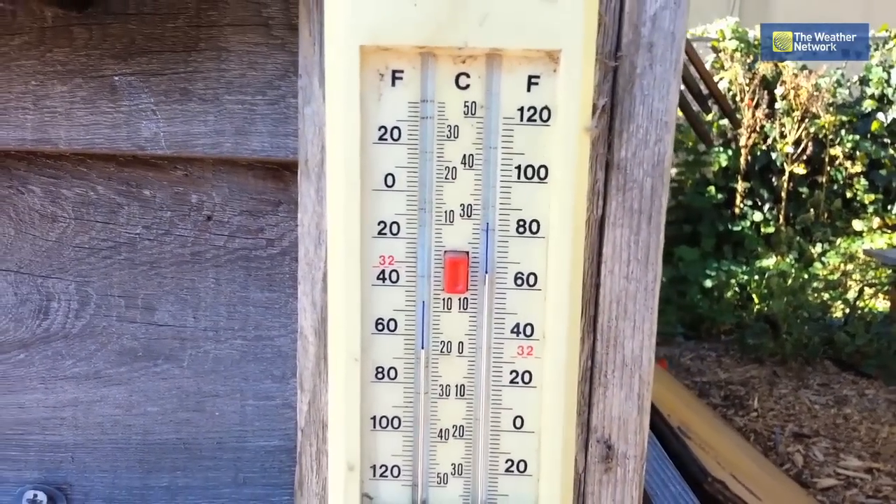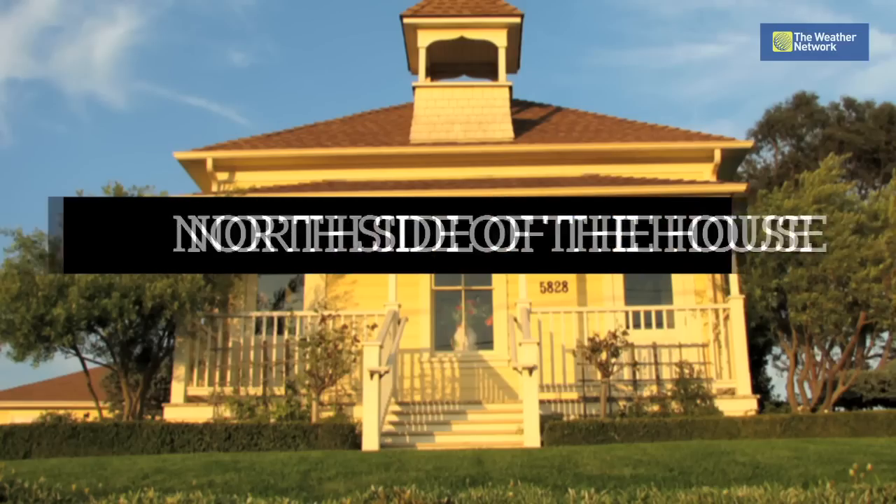Step two: find a shaded area where there is no direct sunlight. Best location? The north side of the house.